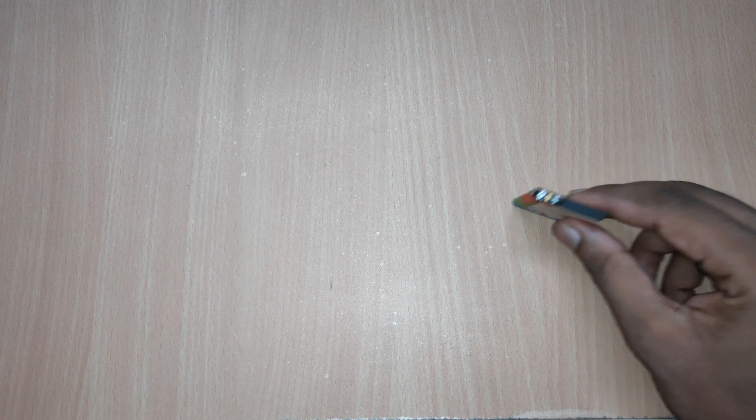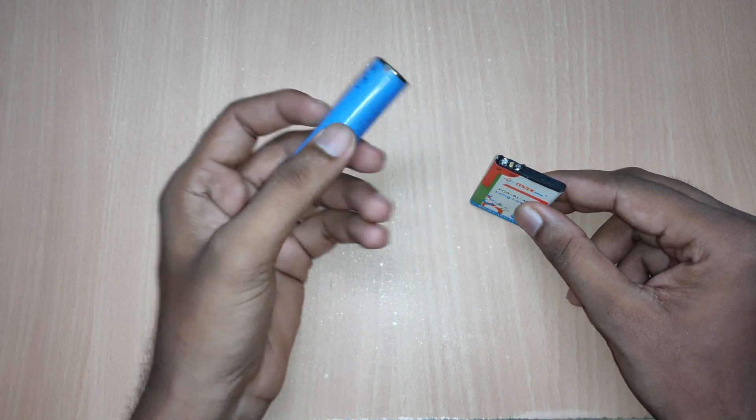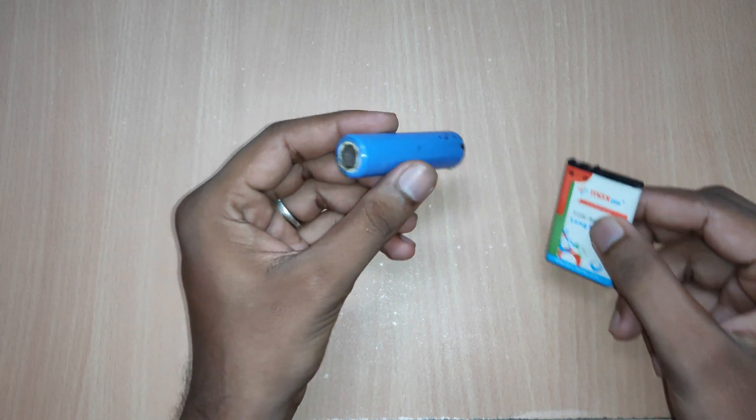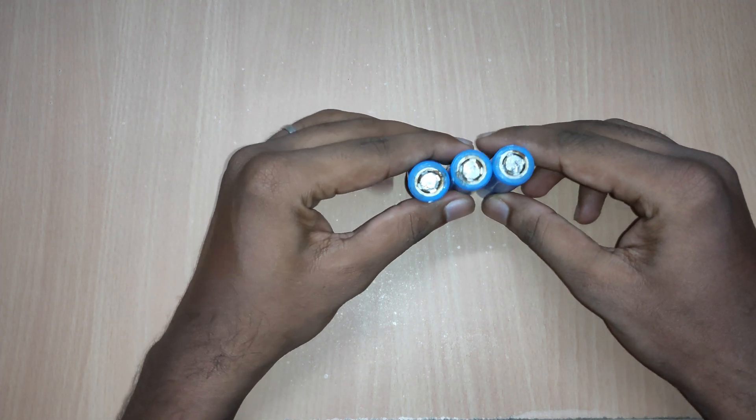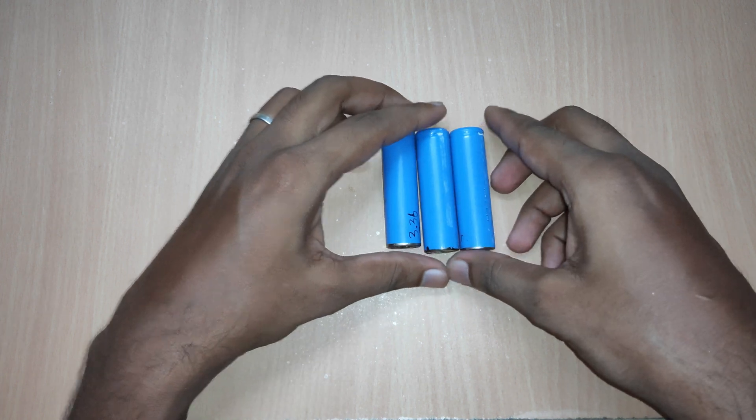For this build, we use a battery as the power source. We can either use a lithium-ion battery or a lithium polymer battery. For now, I will use lithium-ion batteries since they can handle high current. You can salvage batteries from your laptop battery pack or purchase them at Amazon using the link given in the description.